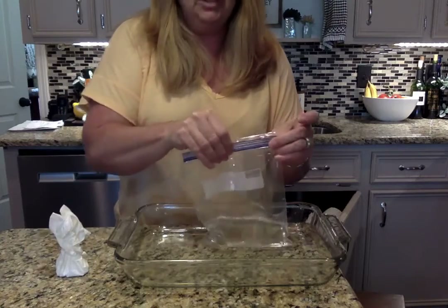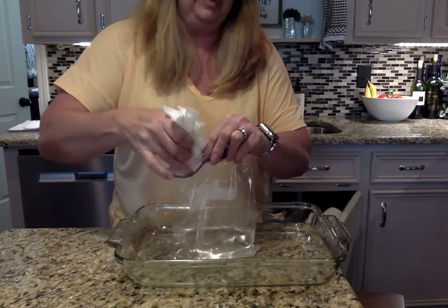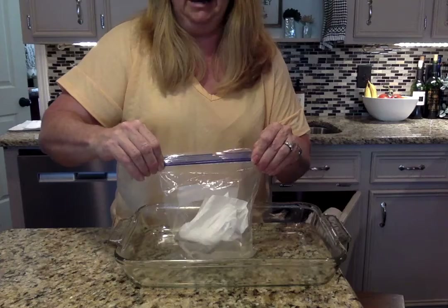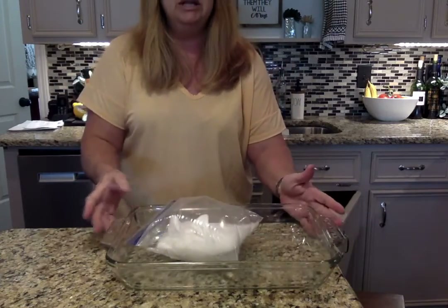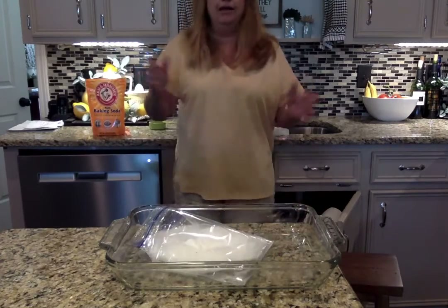You want to close the bag partially, leave enough room to put your Kleenex in there, and then close it up. You can see it immediately starts bubbling and getting bigger. I'm going to step back — and there it goes.